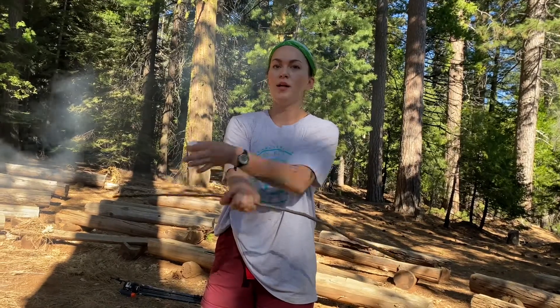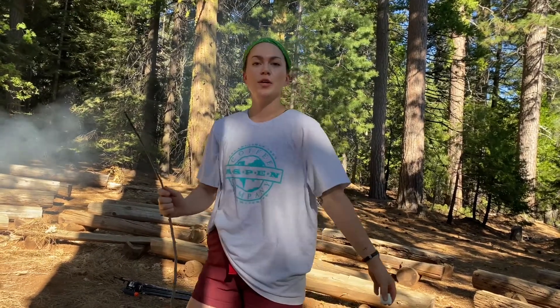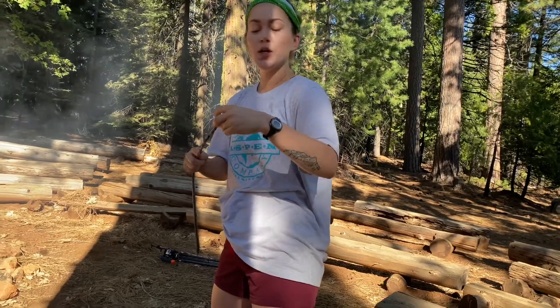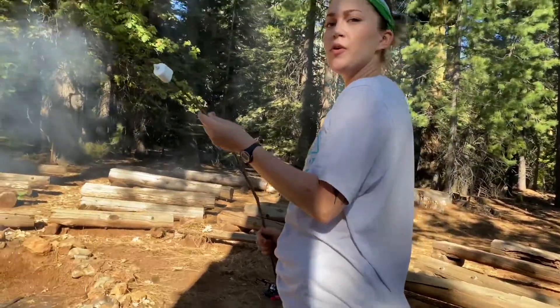That's my marshmallow side, hand side, marshmallow side. There are very specific rules here. You are going to take a marshmallow, put it onto your stick, and you are going to walk — because we never run around a fire — to the fire and roasty toasty.